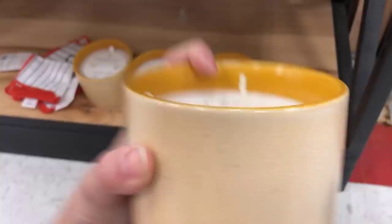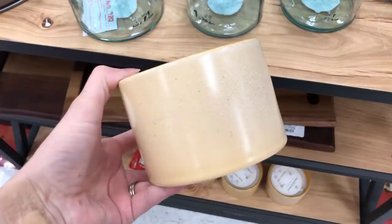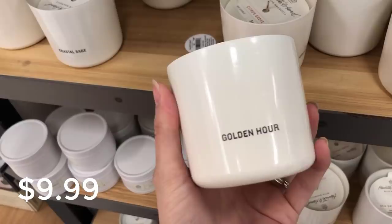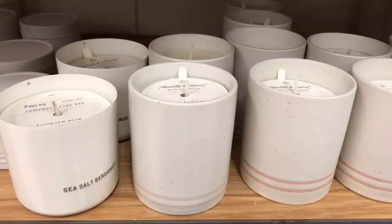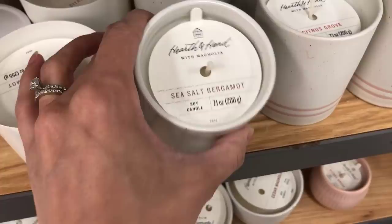If you're in the market for candles, definitely stop by the Hearth and Hand candle section. This is Golden Hour at $14.99. There is no bad scent in this collection — every single scent was amazing, and I feel like the prices have come down a little. For $9.99 you get a good quality candle with a beautiful container. If I had to choose a favorite, I'd probably pick the Citrus Grove — I love a citrus candle for summer, but they all were amazing. Comment below and let me know what scents you like!